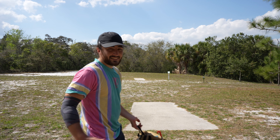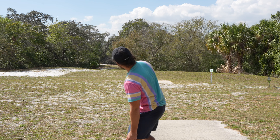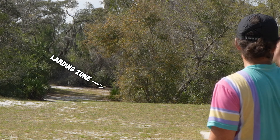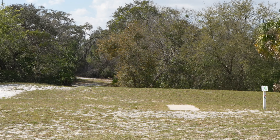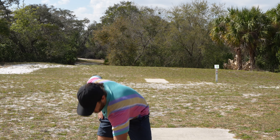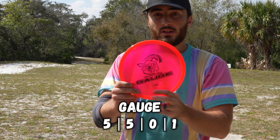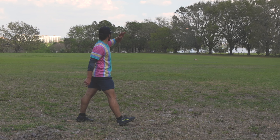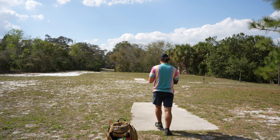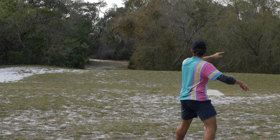All right, hole one. A lot of good discs in here. I feel like we should be able to shoot pretty good. Legacy might be a little more underrated than people give it credit for. Hole one — we're going up and then way up the hill. Basically we just want to land at the backside of that wall of trees. I think the play is a mid-range, which I'm going to go with the Gauge. I don't actually know the numbers on this — straight — those are the numbers, but it feels kind of like an MD3. Let's go, Gauge.